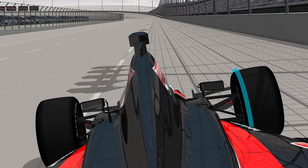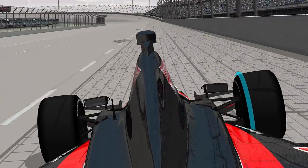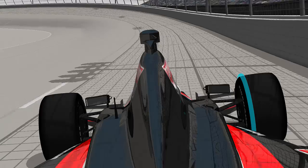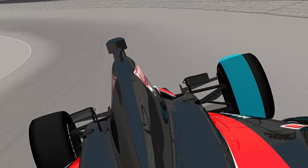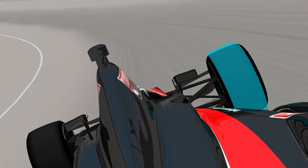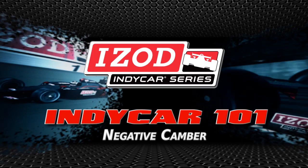At some tracks, the teams dial in so much negative camber that when the car is going down the straightaway, it's only running on the inside edge of the tire. But that's not a problem, because the tire only needs traction in the turn. Now you know negative camber.